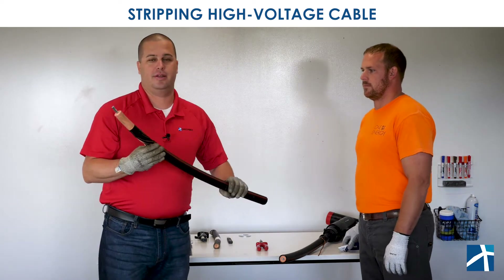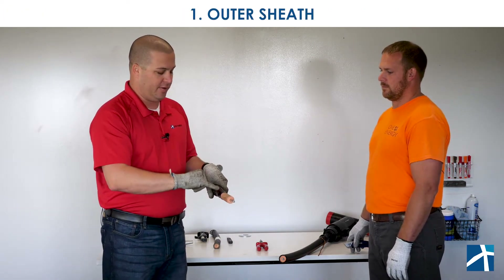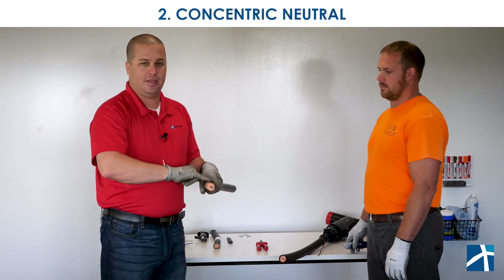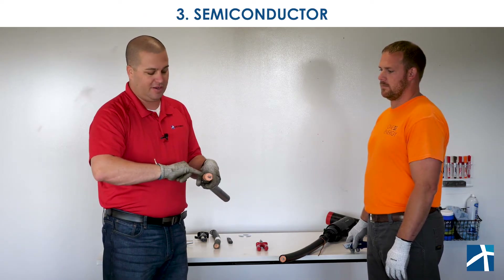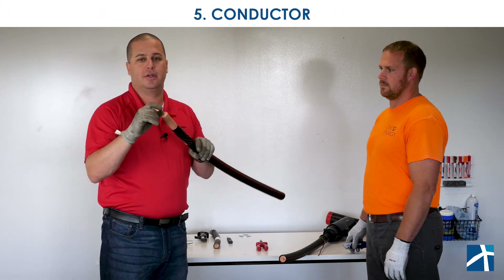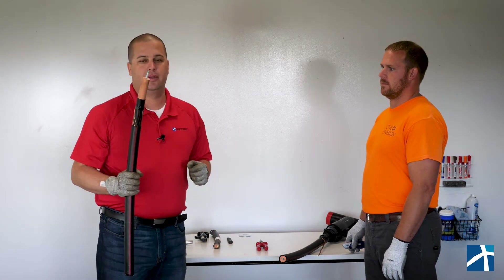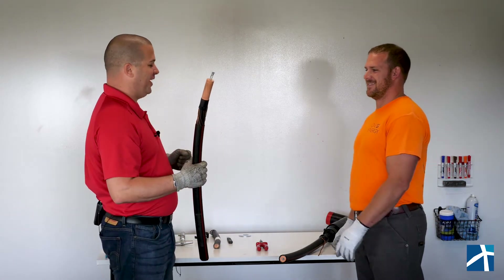When we talk about stripping high-voltage cable, it's one of the things we do to get a cable to look just like this at the end, so that ultimately we can produce terminations. These cables are complicated — they have a series of layers. You have to break out the overall outer sheath, get the concentric neutral, the semiconductor, the insulation, and the actual conductor, all at the right length, dimensions, and with the right cuts all the way through. So Justin, what's the right tool for this job?